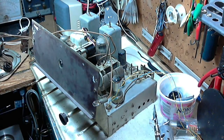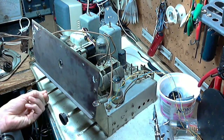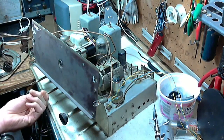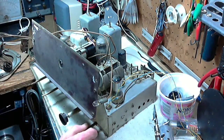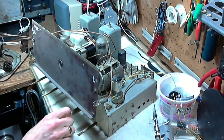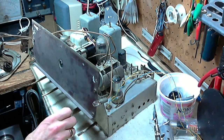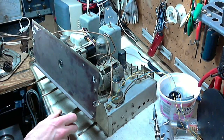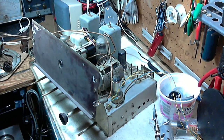We're ready to test this radio again. That's off, that's on, volume down. Everything seems to be ready to go. I think that's phono, push button, AM. I think that's AM. Everything looks good.